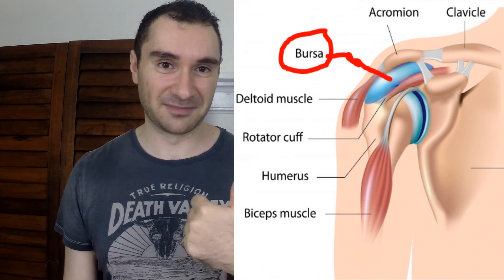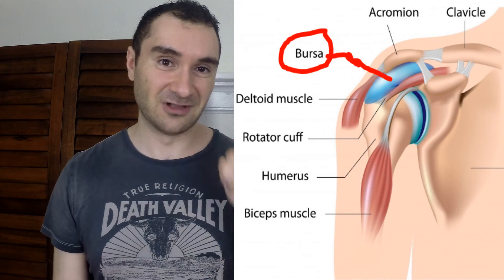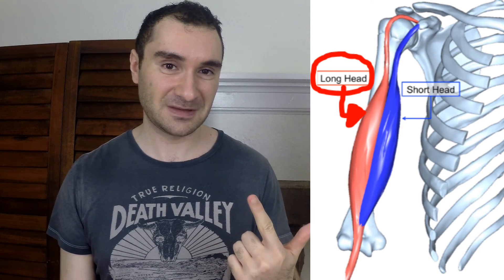The structures at risk inside that space include your subacromial bursa, your long head of the biceps tendon, and your supraspinatus tendon — one of your four rotator cuff muscles. Those can get jammed over time and you can get a shoulder injury. And it's not good to be in that rounded position anyway, because you can get back pain, neck pain, and shoulder pain. So you want to strengthen your external rotators.